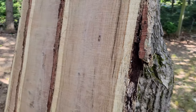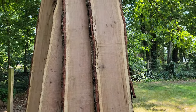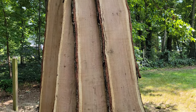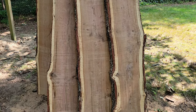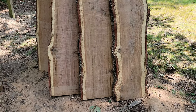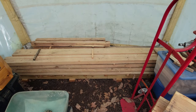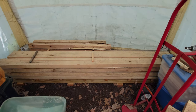That's about it — look what lumber prices are in 2021. This is pretty much like having a printing press right in the backyard — I'm printing money right here. It's going to take about two years for this to be really usable; you want to give it about a year per inch of thickness to air dry it.